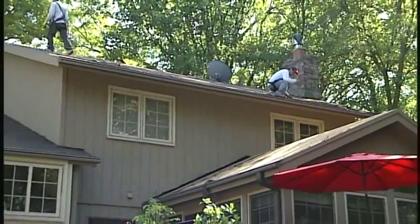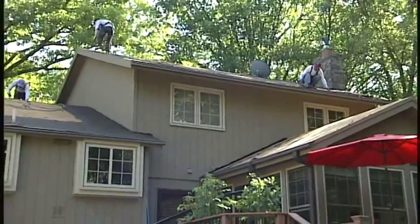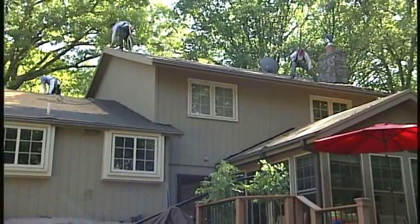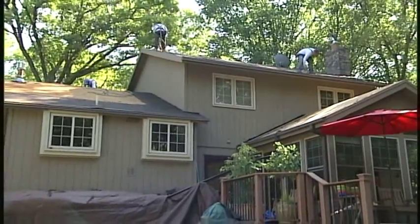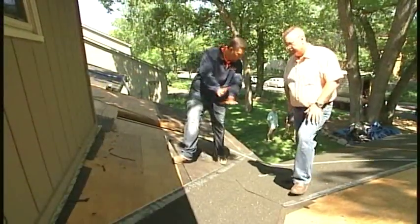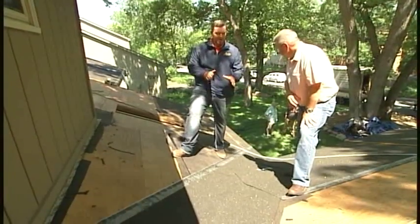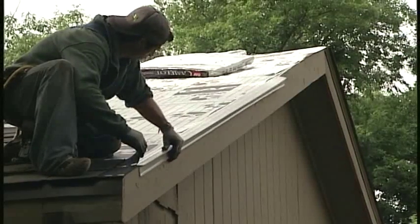In our last segment, we learned how this roofing project started with a hailstorm and has now evolved into a complete energy efficiency remodel with air sealing, new insulation, and the addition of three sun tunnels and a skylight. Now let's meet up with our remodeling consultant, Andy Lindus, to learn more about roof flashing and some of the other work being done on this project.